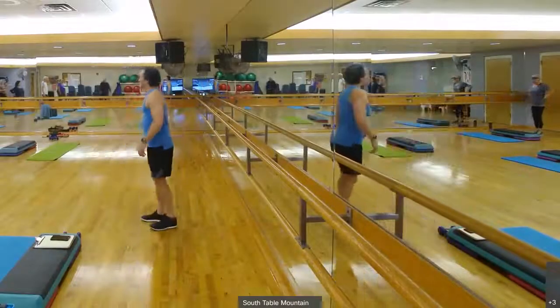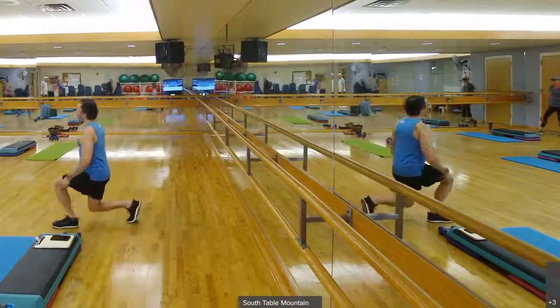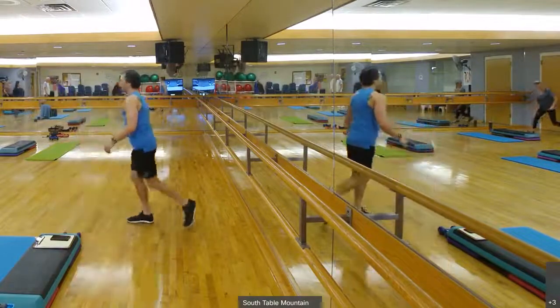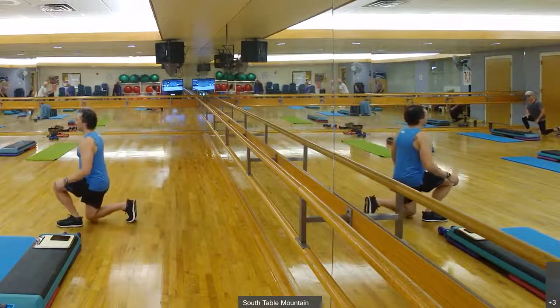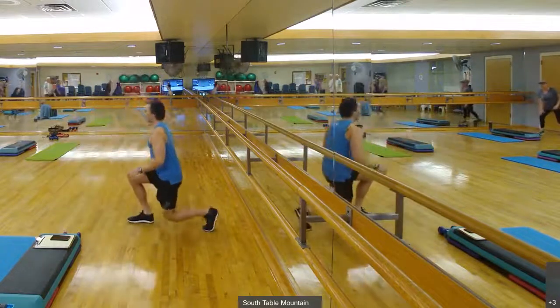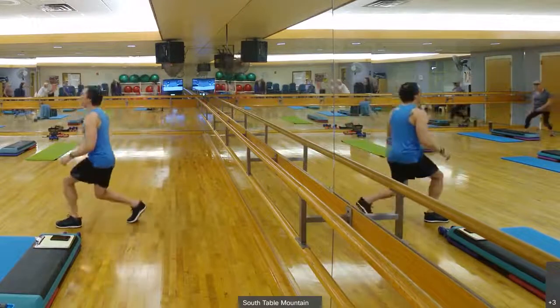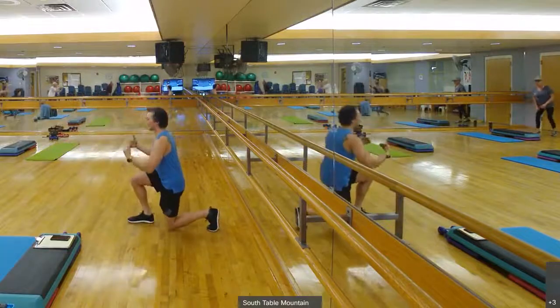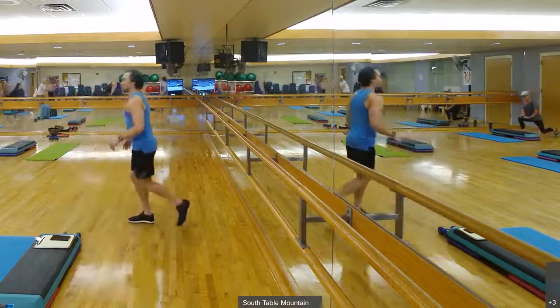Front, back, lunge, chair. Stabilizing on that leg towards the mirror, into that front lunge, into that back lunge, into that front lunge, into that back lunge. If this isn't working for us, we can do a split squat where we don't move our legs and just go up and down. Totally up to us how we want to do this.